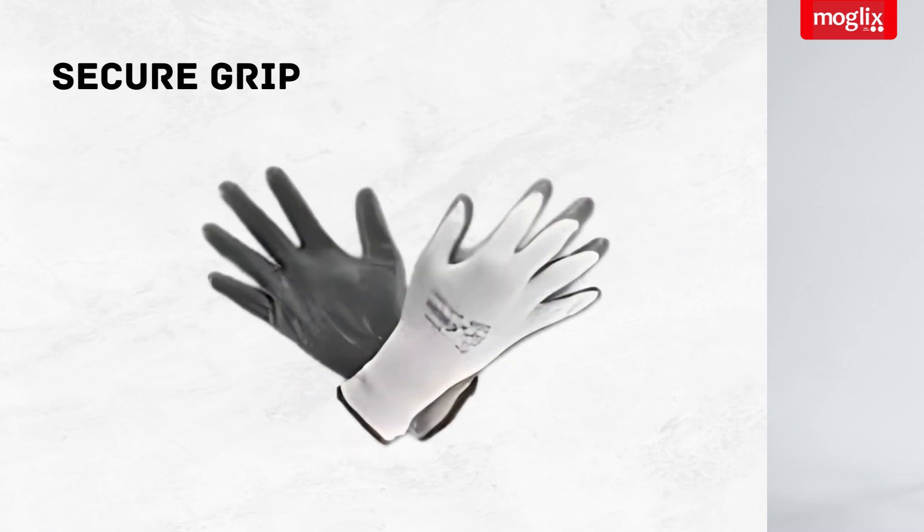These gloves provide a secure grip even in wet or oily conditions, thanks to the PU coating. This is essential for safety and precision when handling tools and materials.